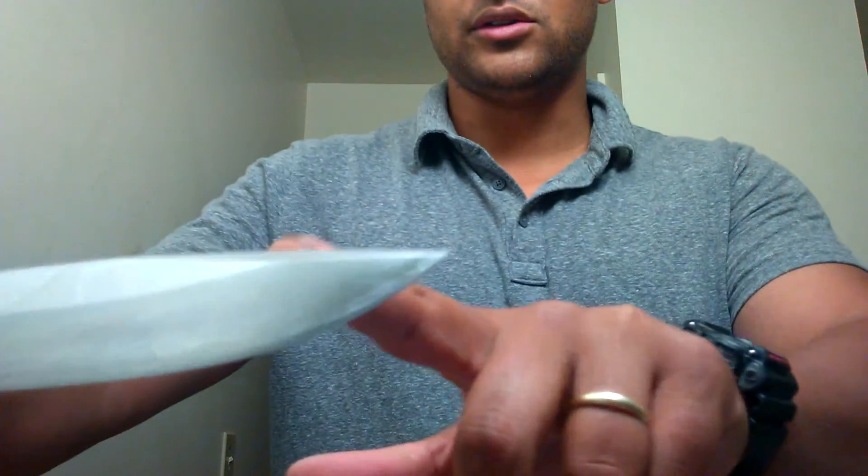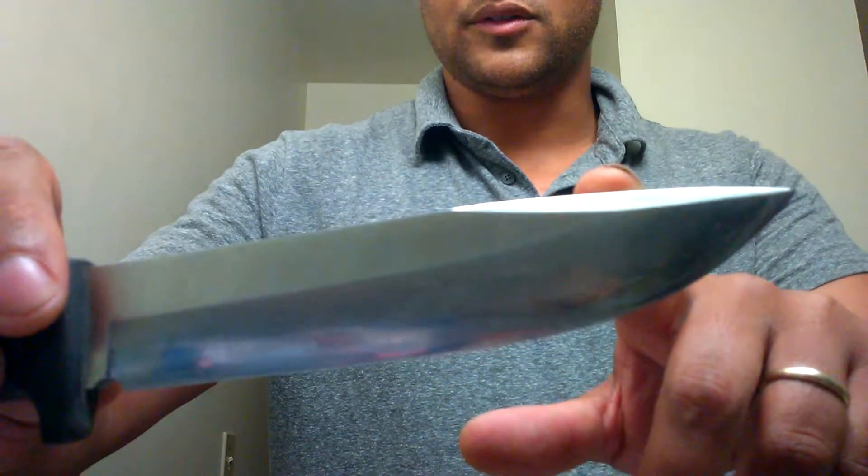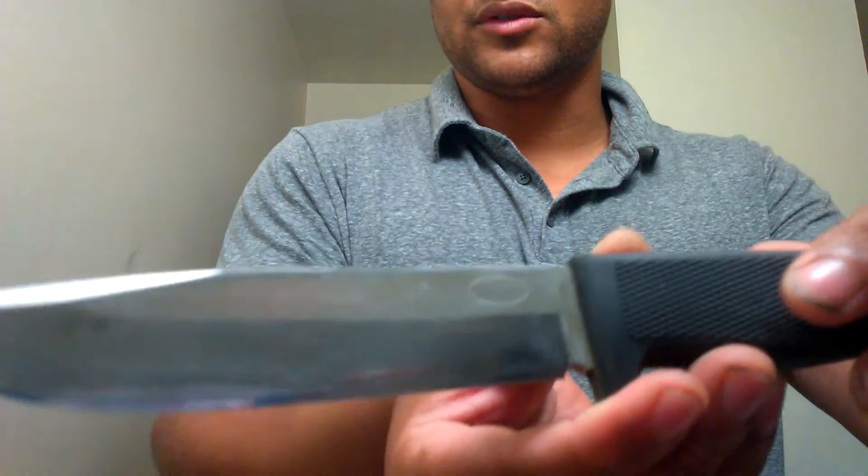Let me go ahead and pull out my knife. This knife is no safe queen for me. It is my favorite knife but I've definitely been using the heck out of it, and you can tell from when I got it new to where I have it now. There's definitely been some good use on there.